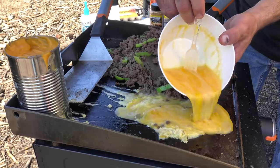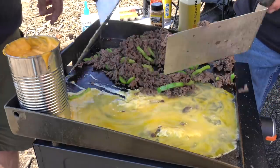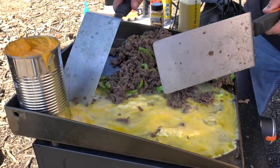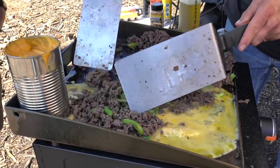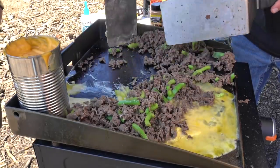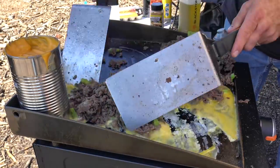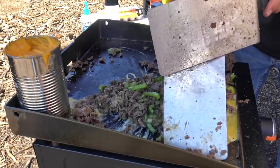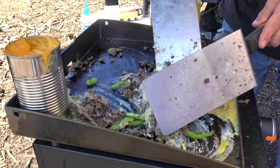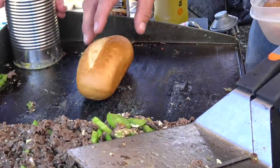Let's cook that egg up. I'm not going to keep the eggs separated — we'll just go ahead and mix that up with the meat. I guess you could have added cream or milk to your eggs to make them super creamy, but we just want a little bit of egg in here, so we're calling this a breakfast cheesesteak.